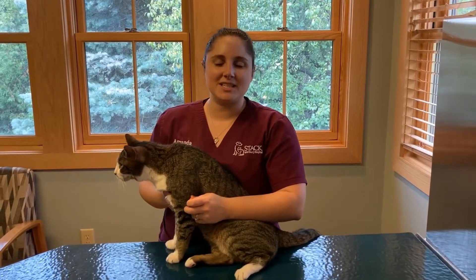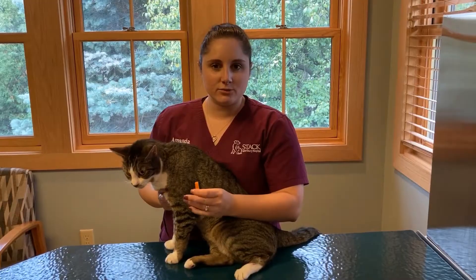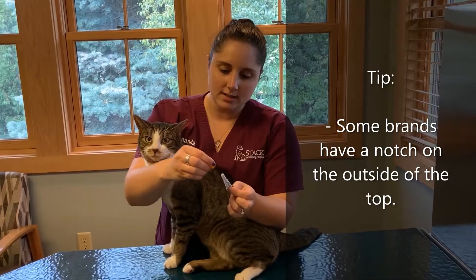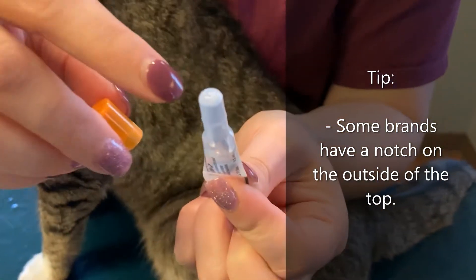Hi, my name is Amanda. I'm one of the receptionists here. I'm going to show you how to apply the topical flea treatment solution for your cat. It comes in a little tube like this. There is a little notch here at the bottom for you to stab through the opening, so that way you make sure you open it correctly.